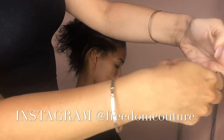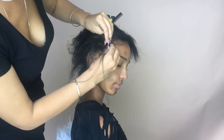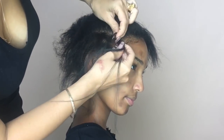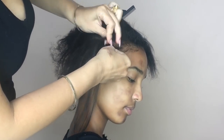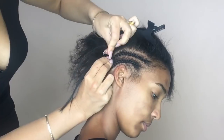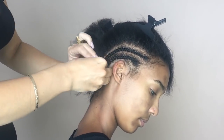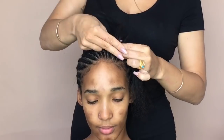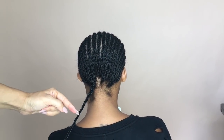I did her first braid with just her natural hair because usually when I'm just doing a braid down I won't use extra hair unless it's for an install. However, I did find that her hair had a lot of different lengths, so I did add a small amount of expression hair. This is just going to make sure that her braid down lasts a little bit longer and gives her natural hair a little bit more protection.